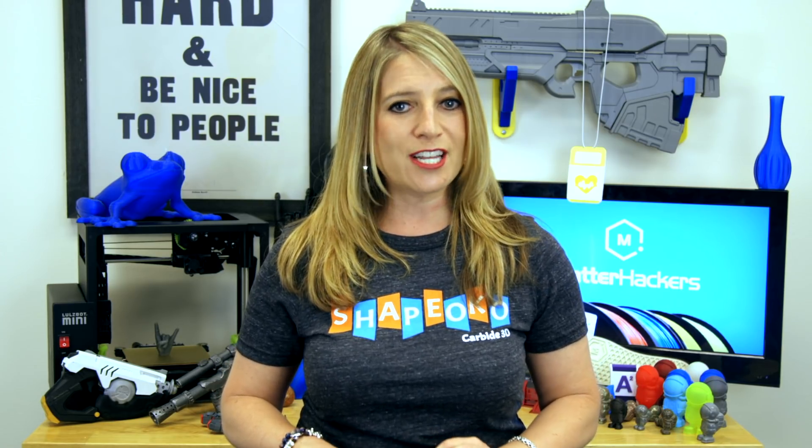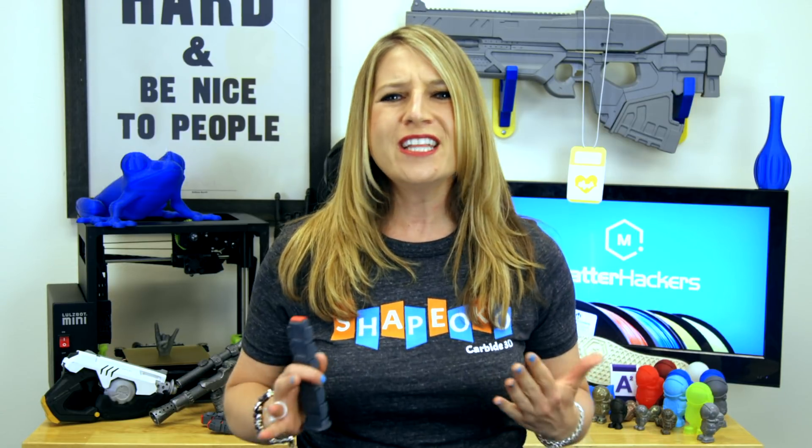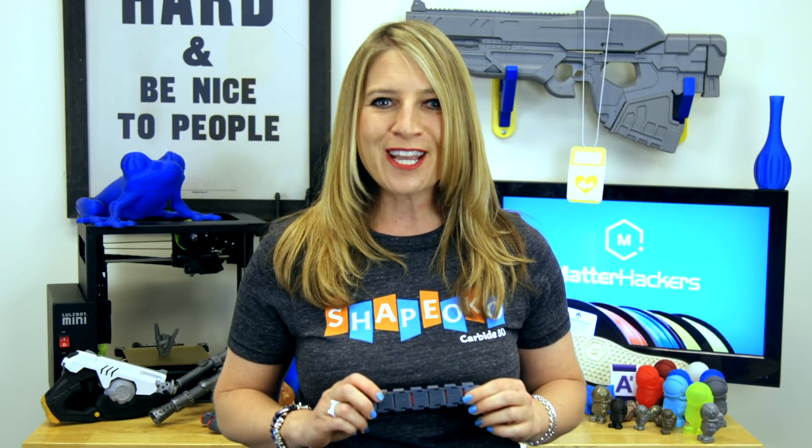Jacob won honorable mention in MatterHackers' recent Create to Educate 3D Printing Lesson Plan Design Contest, but we were really blown away by his idea and his design, so he gets his own video.